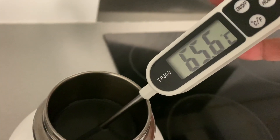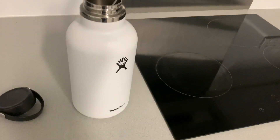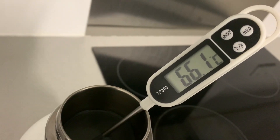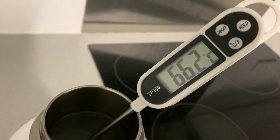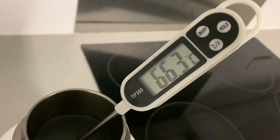Thermometer's in, still going up. This is the flask I filled 12 hours ago, and she's at 66 degrees. That's quite hot still.